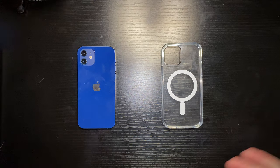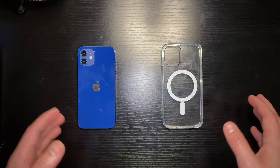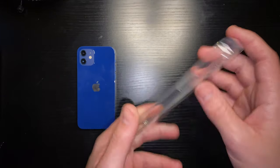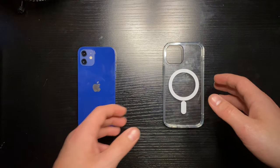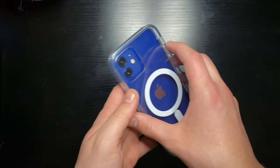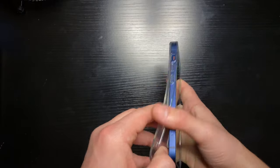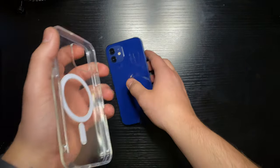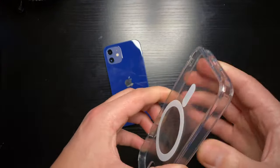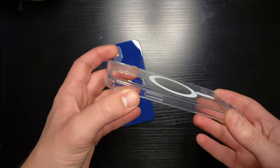MagSafe has only been out for a couple of months now, and I want to see how fast the adoption rate is and how good these third-party MagSafe accessories are for the iPhone 12 lineup. Links to everything will be in the description below. Now, compared to the Apple clear case, this third-party one is actually a flexible plastic — the Apple clear case is a hard shell, and I've heard it will crack around the edges if you flex it too far.